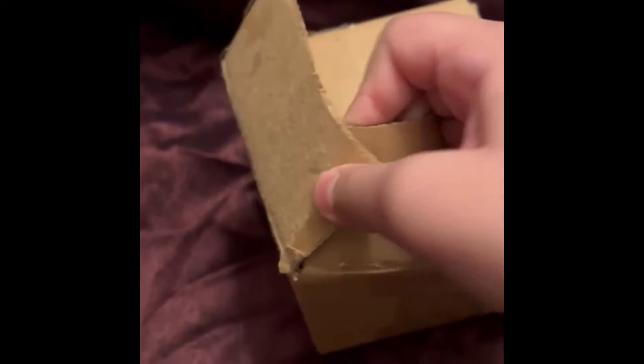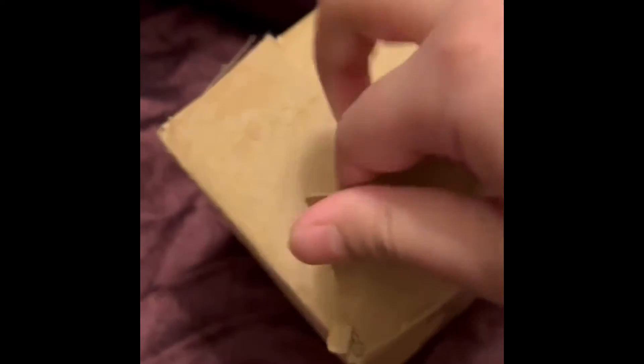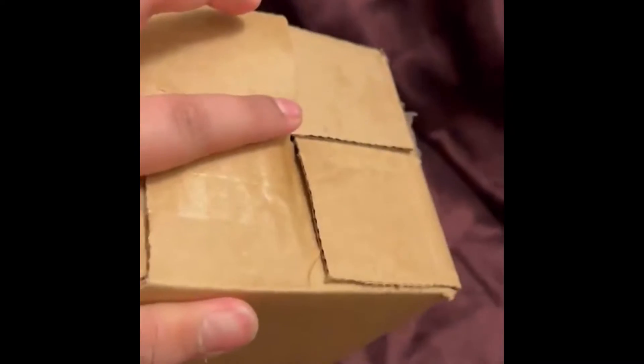You just pull it up, then push that down, and push this on top. It's a little hard on camera, but if you have two hands you can do this really fast — it only takes about five to ten seconds. And that's for this little box.